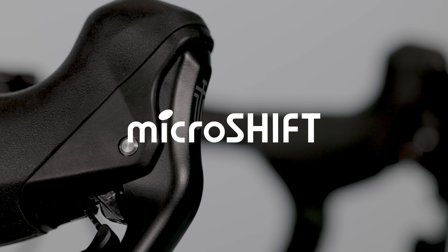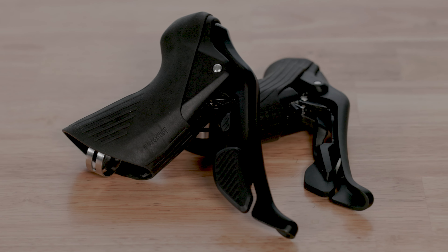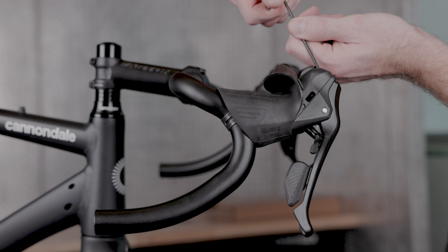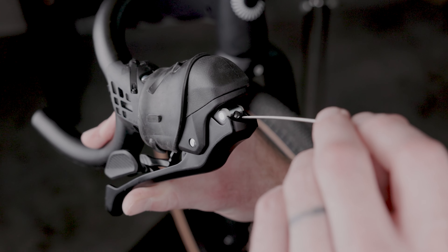In this video we will cover how to install Sword Black drop bar shifters, including how to mount the levers to the handlebar, how to adjust their reach, and how to install a shift and brake cable.